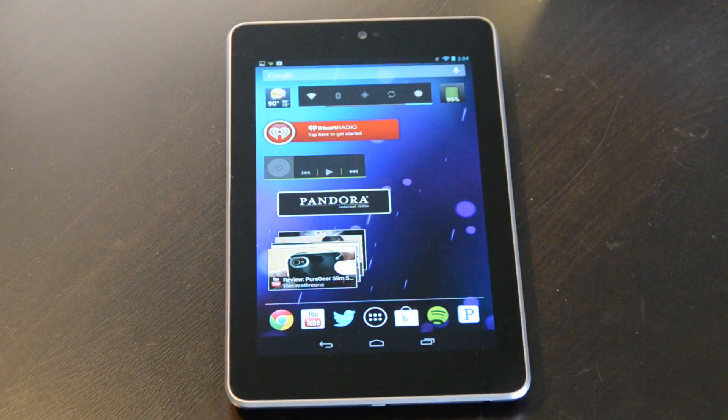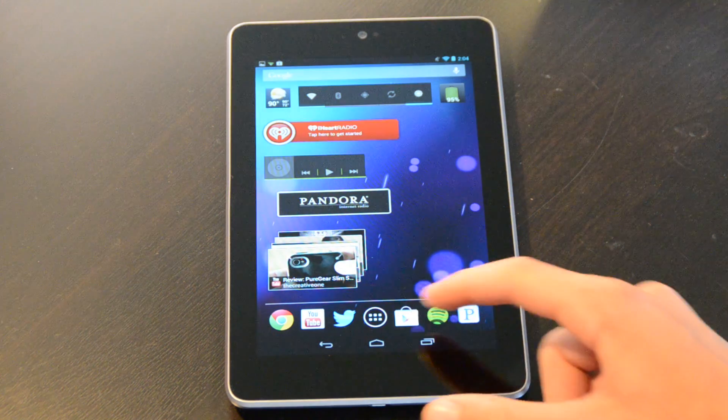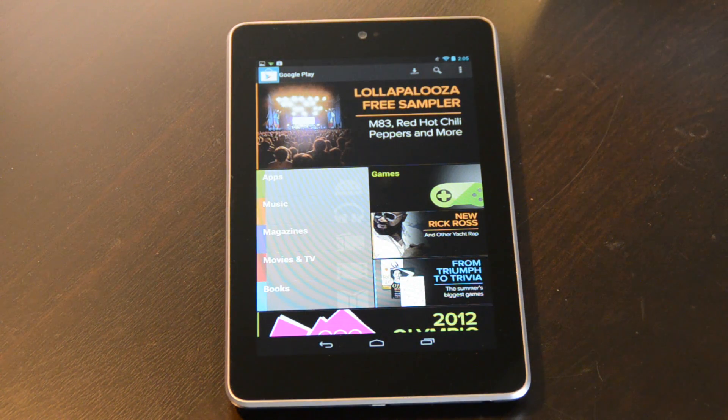Another tip — not really a trick but something you may not have known — is that when you buy the Nexus 7 it comes with quite a few free things. First, in the Play Store you get free credit to use for apps, music, magazines, movies, TV shows, books — anything in the Google Play Store. You get a $25 free credit when you first log into your Google Play account on the Nexus 7. It takes about 20 minutes to show up, but I have $21.22 of that $25 left as shown in a screenshot from my computer.